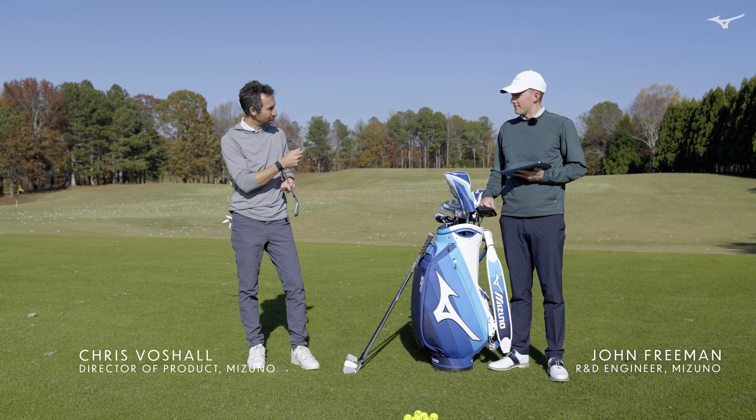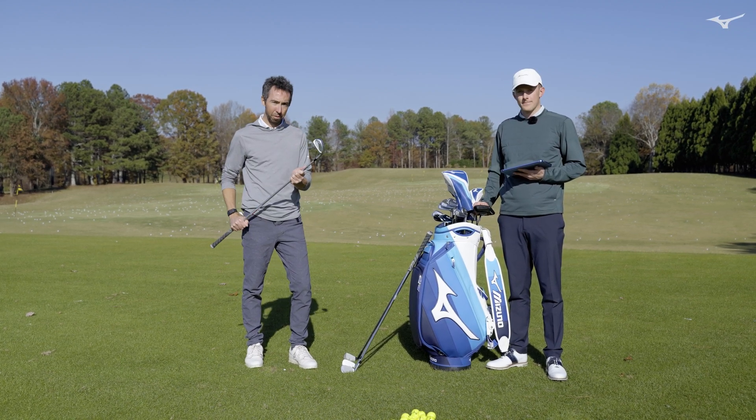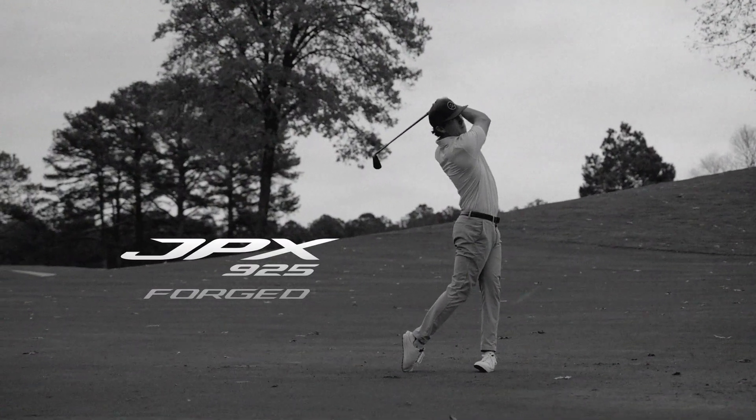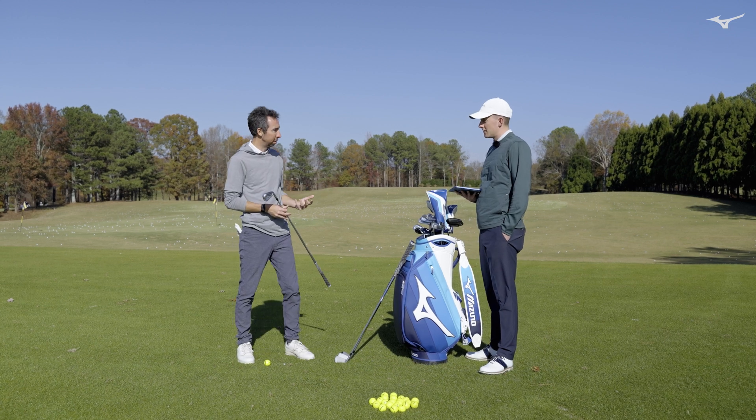Hey, I'm Chris Voschel. I'm here with John Freeman, one of our engineers, and we're here to talk about the JPX 925 Forge. John, tell me something from the engineering side — kind of what were the goals of this?